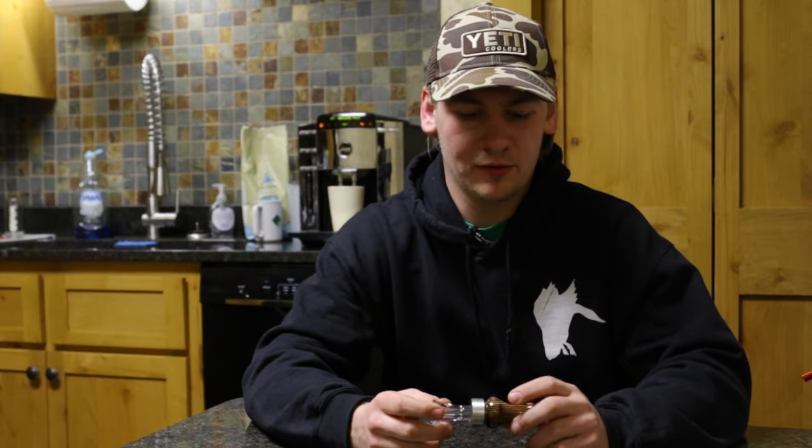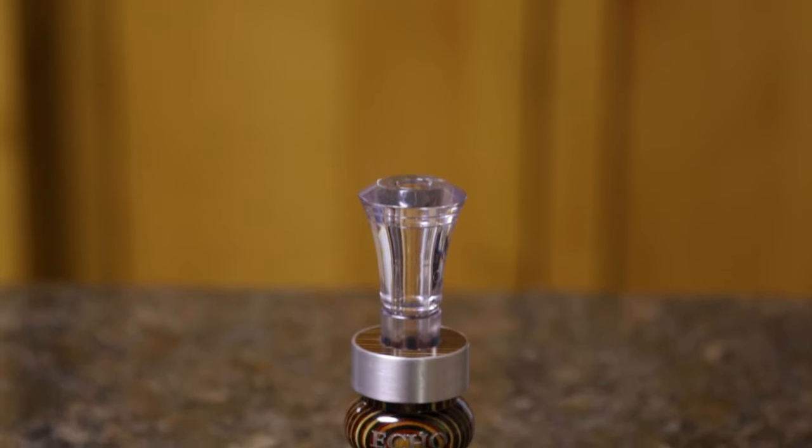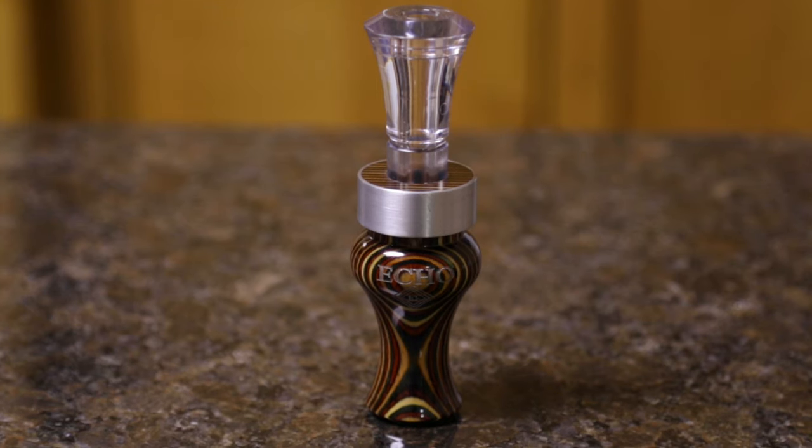Hey guys, I'm Joey with Midwest Flyways. I just want to do a little review on the Echo Timber Duck Call. It's a double reed — actually one of the better sounding double reeds. You can get up high, get up low. So I'll just blow it for you a little bit, see if you like how it sounds.